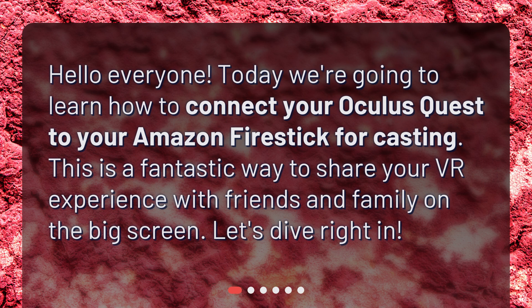Hello everyone! Today we're going to learn how to connect your Oculus Quest to your Amazon Fire Stick for casting. This is a fantastic way to share your VR experience with friends and family on the big screen. Let's dive right in!